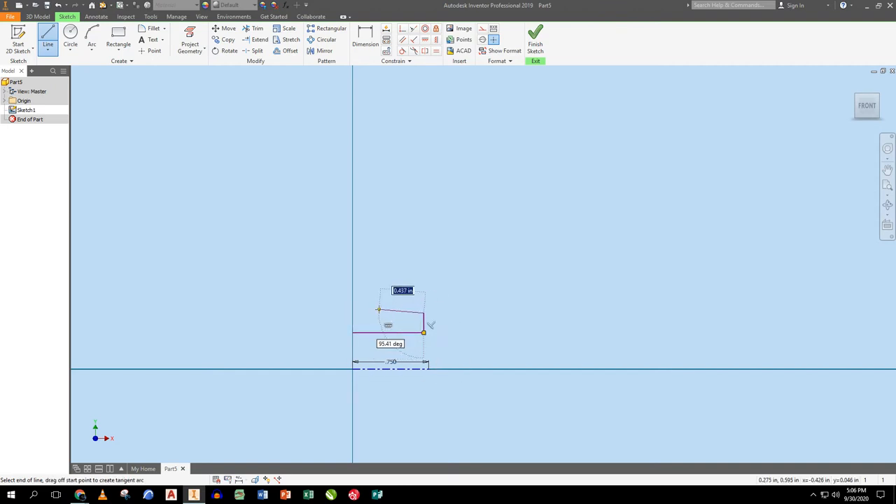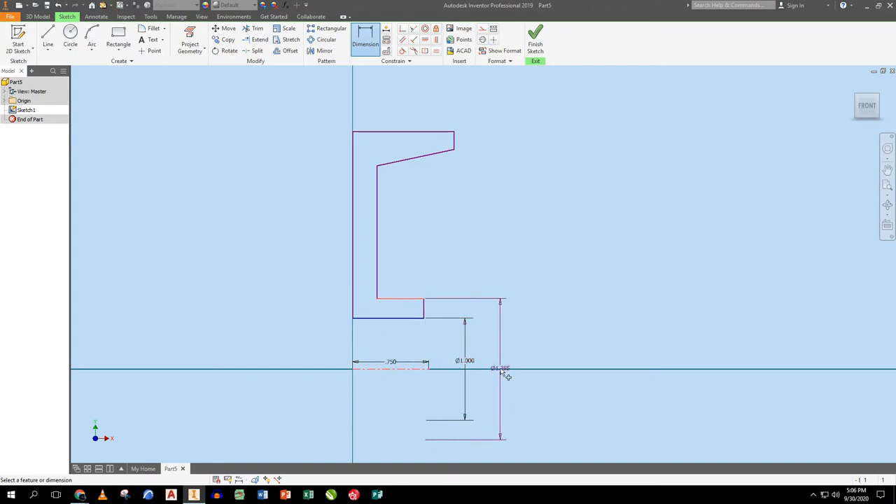Some people mistakenly line up an edge here with an edge down there — I want to make sure that doesn't happen, so I go wide. I rough in the wheel profile: straight up, back horizontal, then back down to the origin. The dimension from this point to that point has to be one inch — big enough for the bushing — and this is an inch and a half.